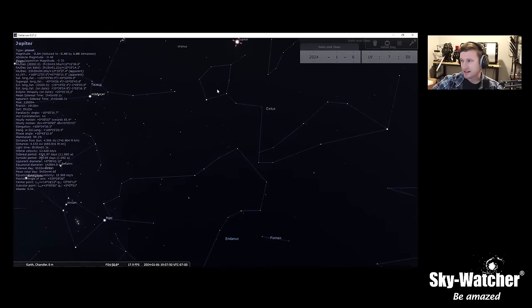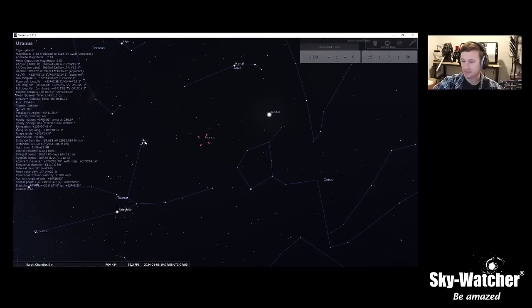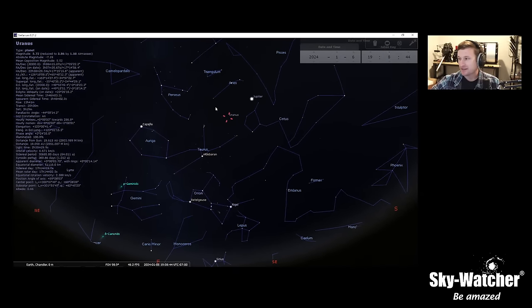Not too far from Jupiter is Uranus, which is fun to view. It sits halfway between Jupiter and the Pleiades right now, so it's not terribly difficult to find. Uranus is closer than Neptune and it's easier to see that it is a sphere against the stars. I actually like to show it during events — besides the fact that everyone cracks jokes. Pro tip: get a 'Uranus jar' and charge a dollar for every joke. You'll crowdfund your next telescope after just a few events.